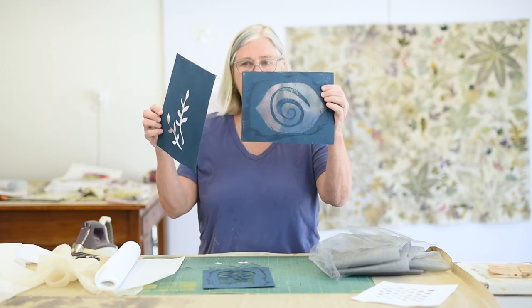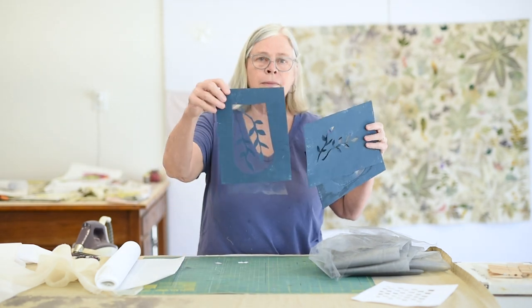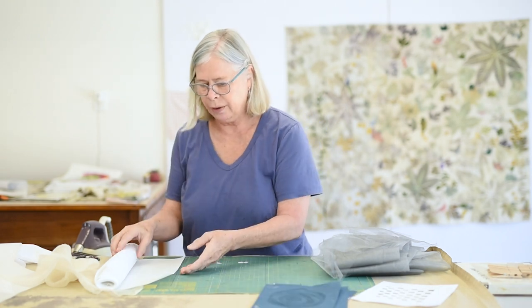Hi, thanks for joining me today. I'm Jane Dunewald, and today I would like to show you how to make a stencil out of interfacing, which I invented a few years ago and have used a lot in my own work on paper and also on fabric. Here are a few examples — you'll see them as we go along. It's pretty straightforward.